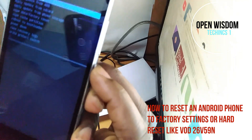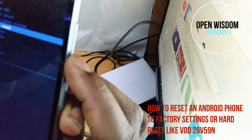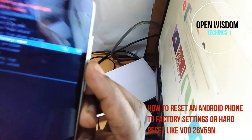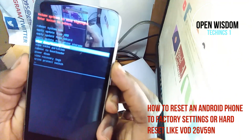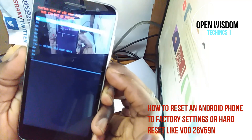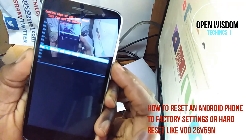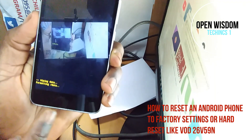I'm going to select English and it's going to ask you what you exactly want to do. You are going to look for Wipe Data / Factory Reset. You go for that option and say yes, I want to factory reset it.